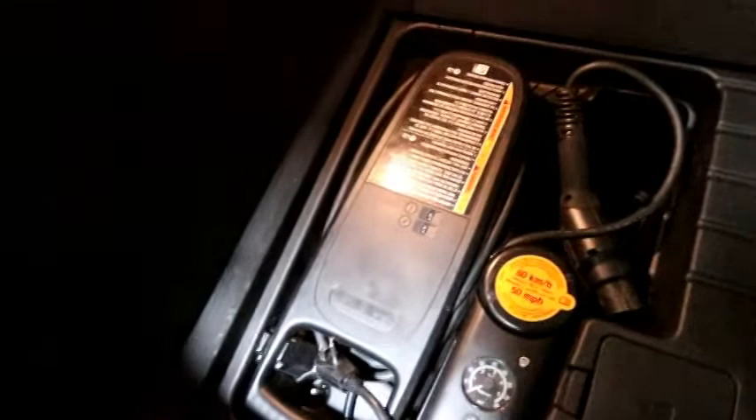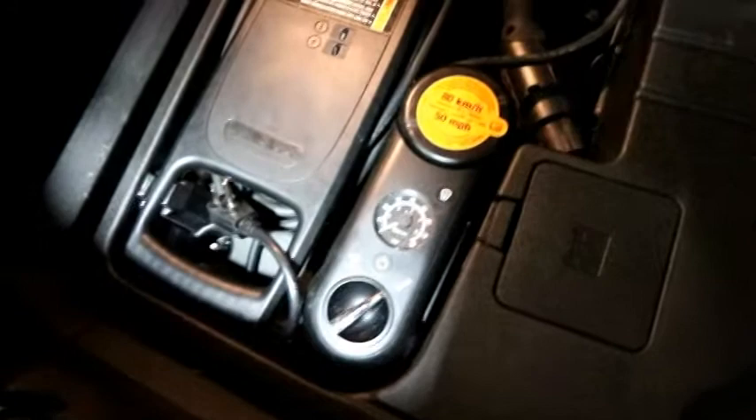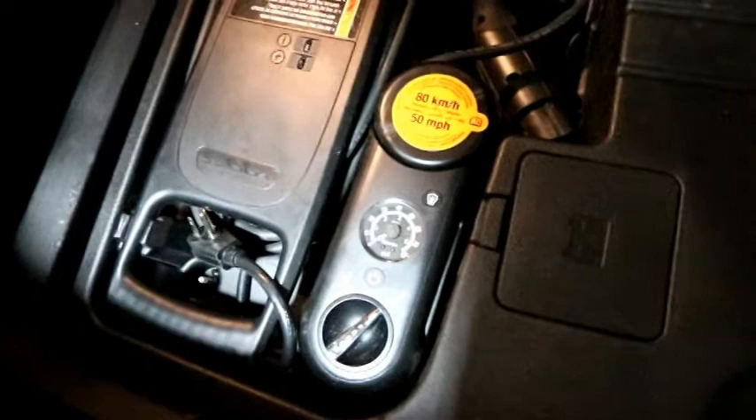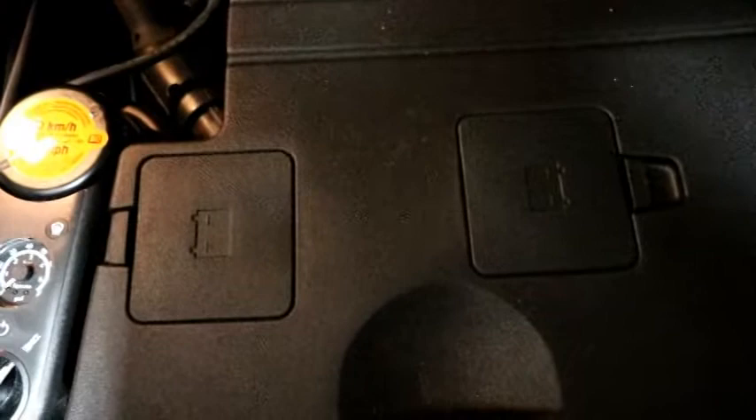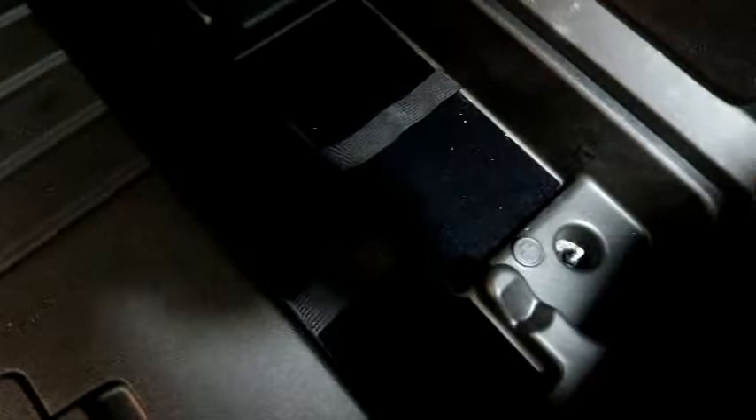Under the floor we have our 110V charger, which just plugs into a household plug — it stores neatly down below so you always have it with you. There's no spare tire, again for weight saving. GM provides a pump with sealant so that if you catch a nail or small puncture you can pump sealant in, inflate the tire, and make it to a service spot. Our 12-volt battery for starting the car and running audio is back here, with a boost access point visible.